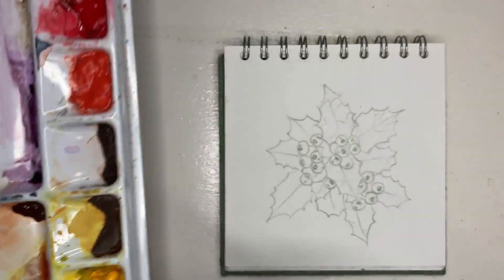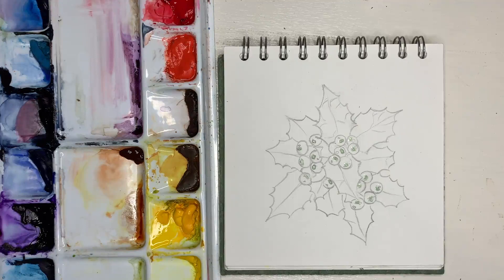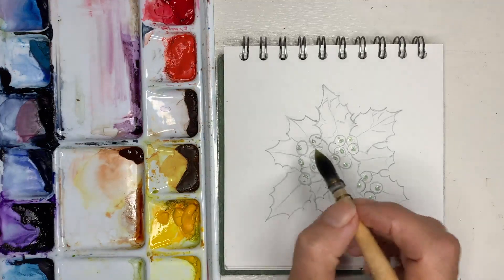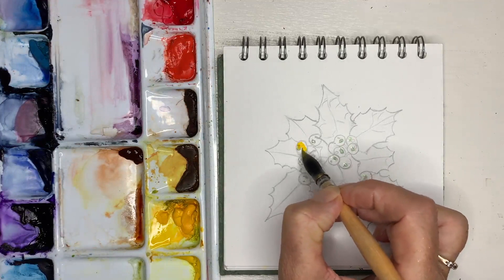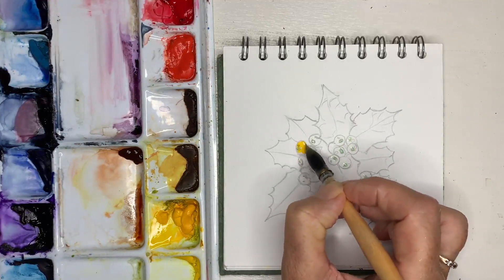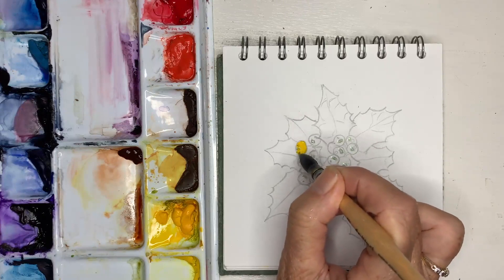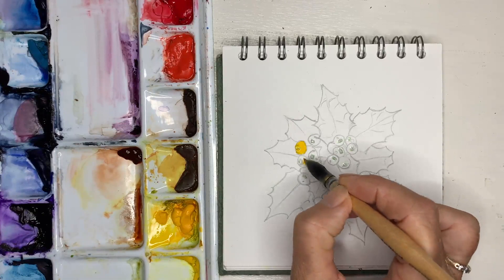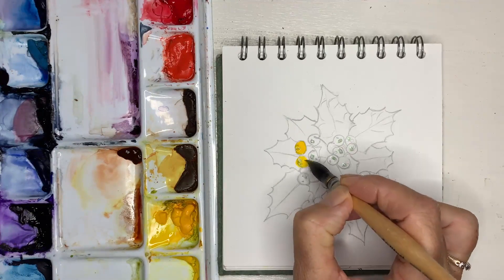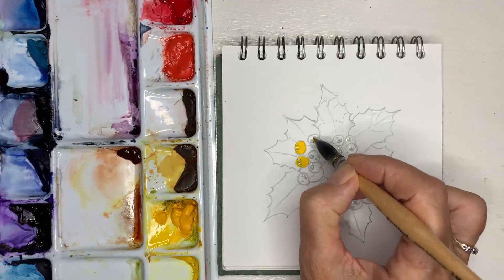We want the color to be really glowy in these berries, so we want quite an intense color right from the beginning — we're not starting with a soft wash or anything. We'll paint this right over the entire berry area. If you've got a lot of pencil lines you might want to rub them out to a minimum so that you don't end up trapping a lot of gray graphite under your paint — cadmium is the worst yellow for trapping gray pencil lines.